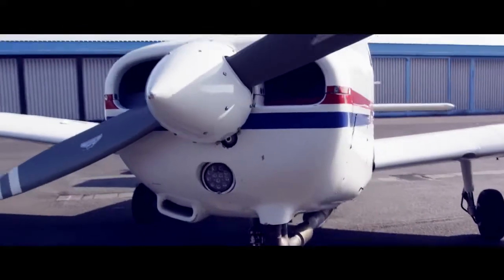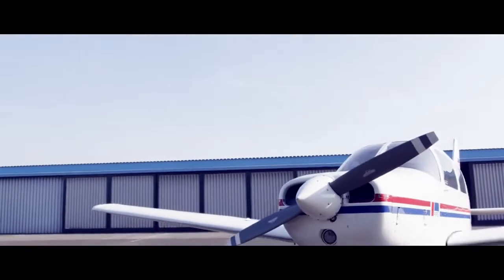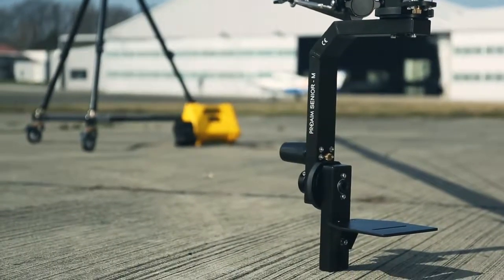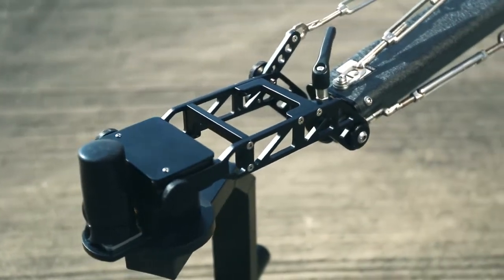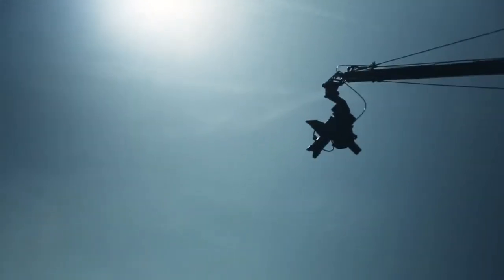The package also includes a technologically advanced remote pan tilt head controlled by a 12V joystick controller. The new slide mounting mechanism makes pan tilt head mounting easier and faster.